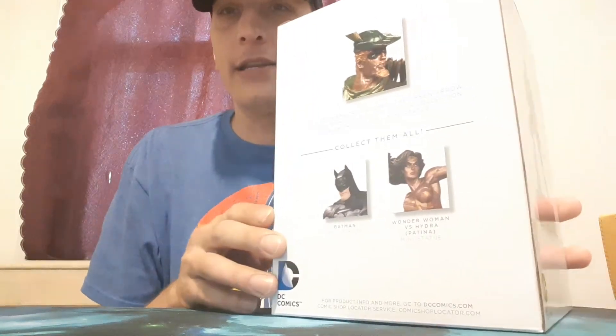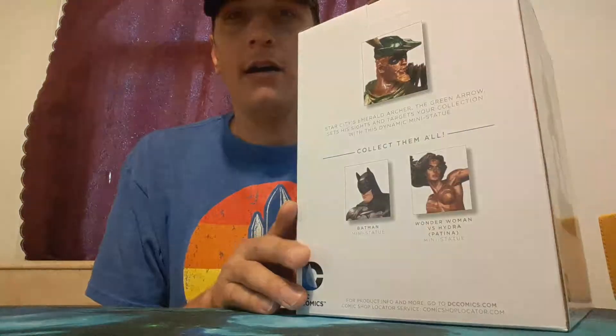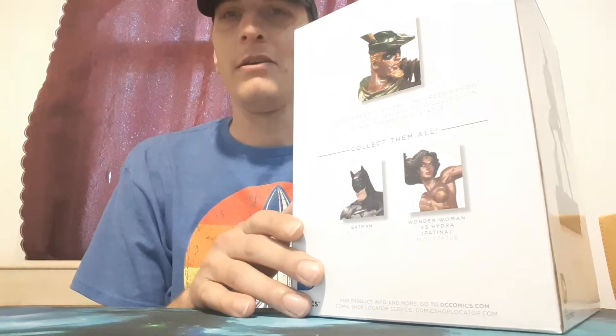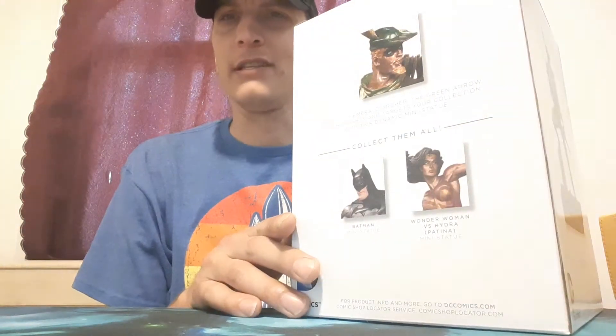Welcome back toy fans. Today I brought you another Green Arrow. I had him sitting on a shelf for a little while. I just never really opened him yet. I've been waiting for it, but now I'm like, you know what? Let's do it.